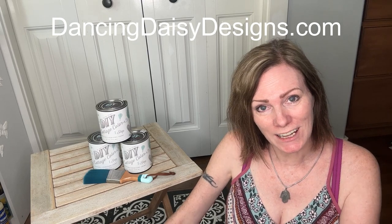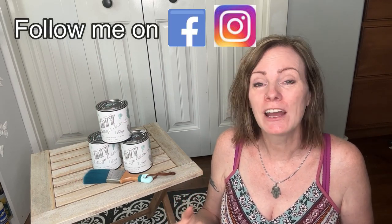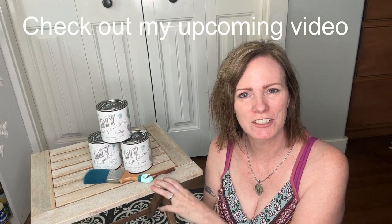I absolutely love this paint — it is so good. If you need to try it, you can find all of these colors and more at dancingdaisydesigns.com or you can shop locally at Eclectic Curio or Antique World Mall. I do this for a living, this is my full-time job, and people like you make it possible for me to keep doing this, so I really love and appreciate every single one of you. Thank you for watching. If you like this content please make sure you're subscribed — that helps me out so much. Make sure to share with your friends, and I have a video coming out where I'm actually going to be painting a piece of furniture for outdoor use using one of the new colors, so make sure to check that out. I will see you in the next video. Bye for now!